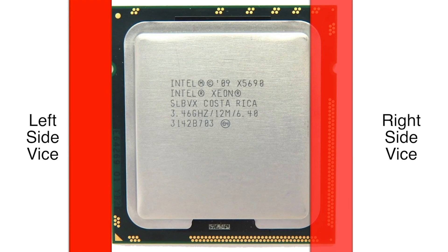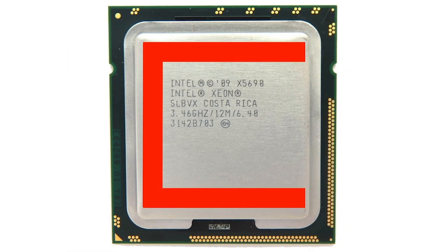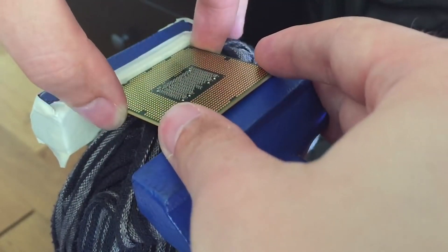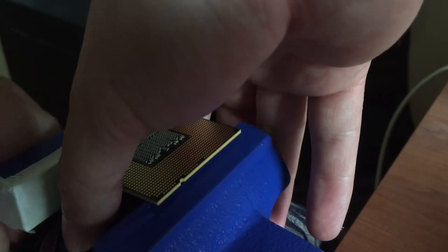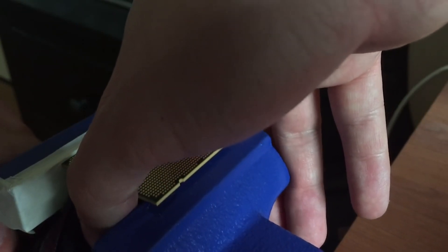The first step is to align the CPU with the vise. On the left side of the CPU, the green PCB should catch on the vise. On the right side, the metal IHS should catch. Be warned that pushing the wrong direction can damage components under the integrated heat spreader. To help protect the CPU, it's always a good idea to put some tape over the jaws of the vise. Carefully align the CPU with the vise and slowly turn — it takes a good deal of pressure. Just hold onto the CPU and continuously turn until you feel it pop.